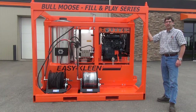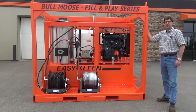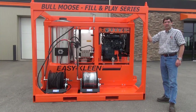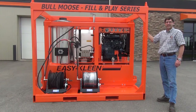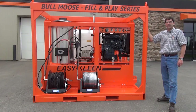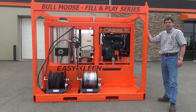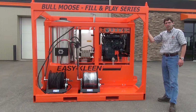The fill and play frame is constructed of 2x6x316 structural steel tubing and is fully welded and powder coated. The frame encases the entire system — the tank, machine, and the reels — and it is all protected in the frame. It is complete with forklift slots and lifting knives for ease of mobility.